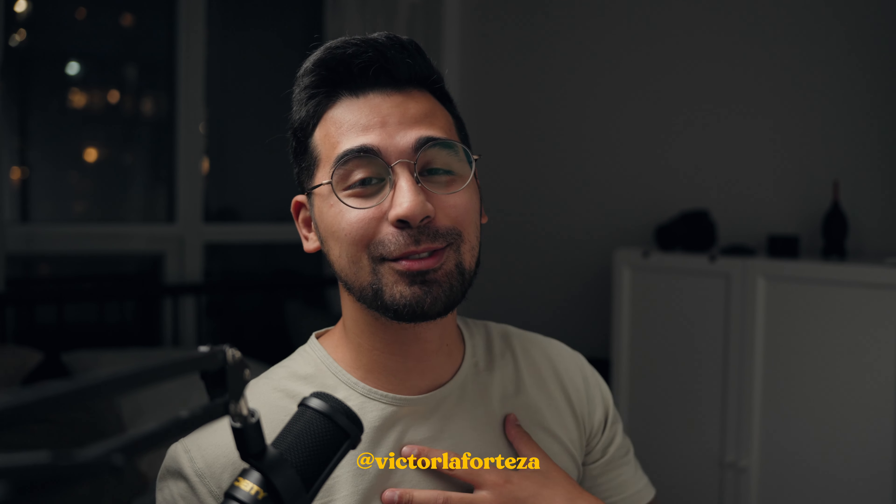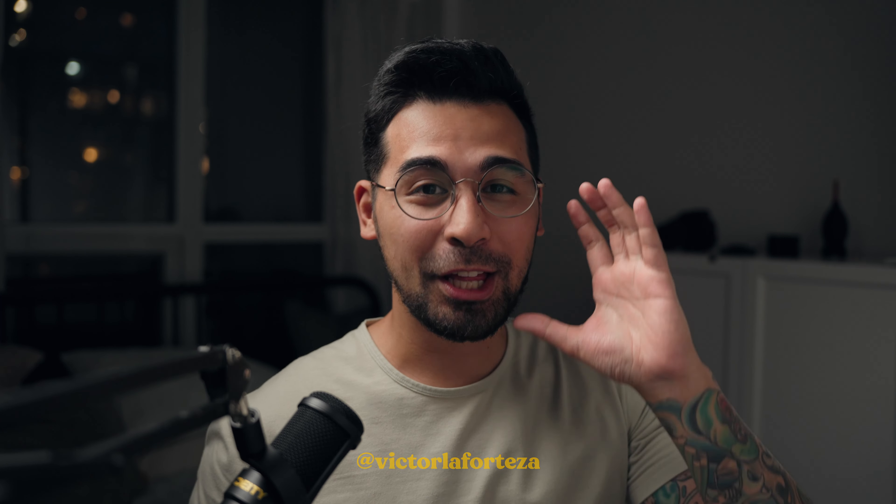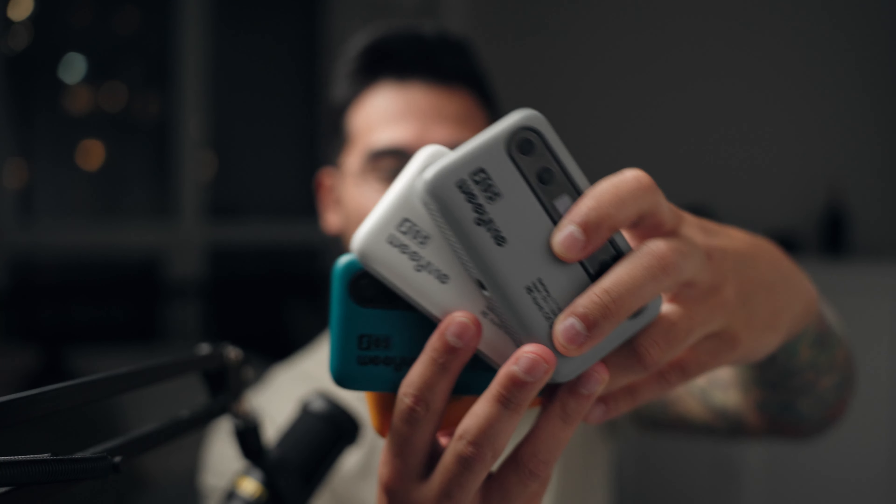Hello, my name is Victor, and can you believe we lit those scenes in the intro with $29 lights. These are the Weelite SO5s — it's Viltrox, just a different brand for their lighting company. It comes in different colors. These are full RGB pocket lights, and we're not going to go through a lot of specs, just the things that I care about. Then we're going to go through the lighting breakdown and little things that I think they need to improve upon with these little pocket lights.